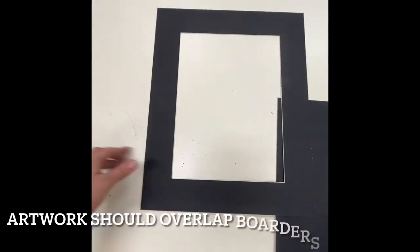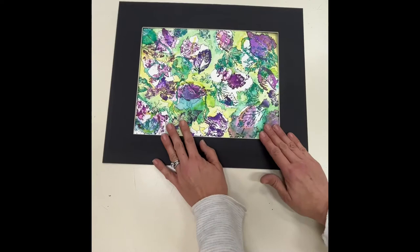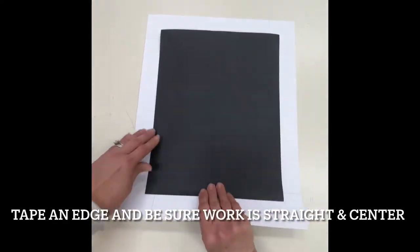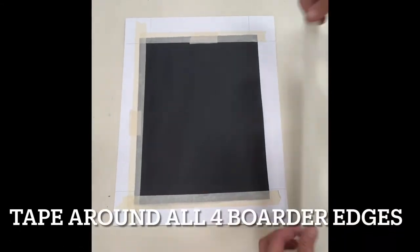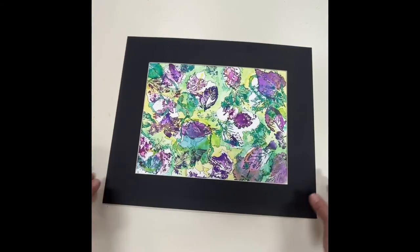You should now be able to tape your artwork from the back, fitting through the window without any gaps or holes showing. Flip it over and make sure your artwork is centered before taping around on all four sides. After taping, flip it over and make sure your art is centered.